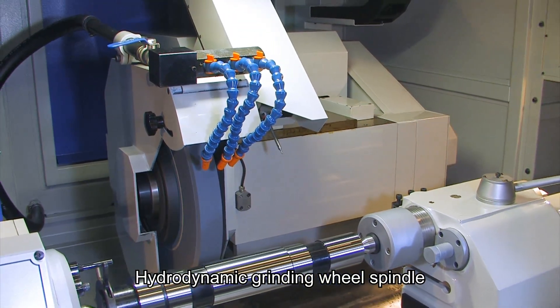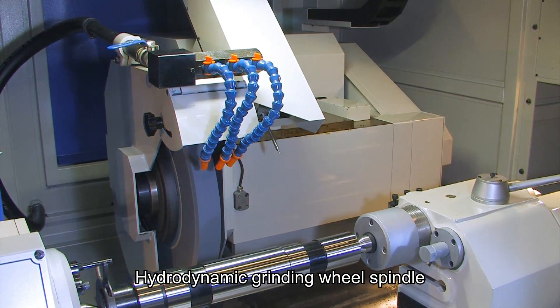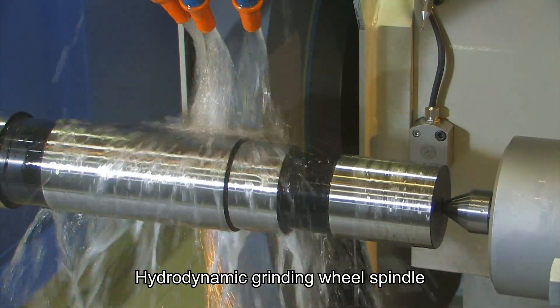The grinding wheel spindle is supported by an oil membrane and there is almost no metal contact between the bearing and the spindle, resulting in less wear on the spindle with high rigidity, high precision, low vibration and a long lasting life.